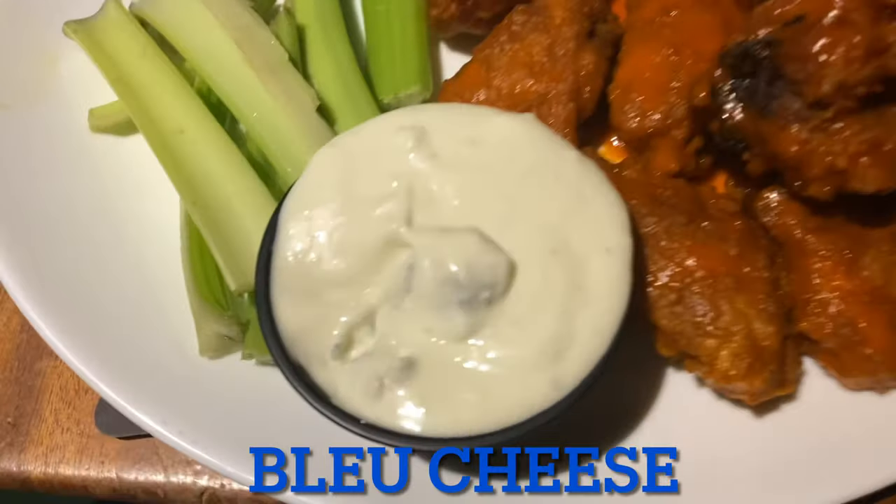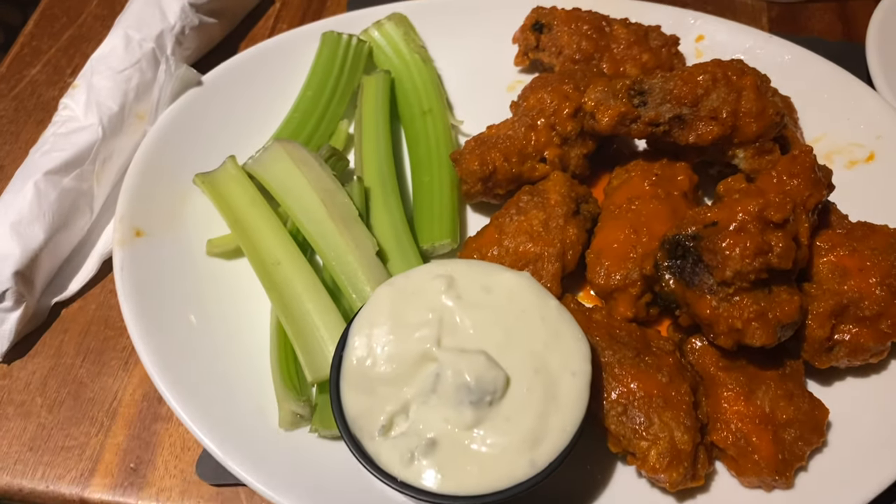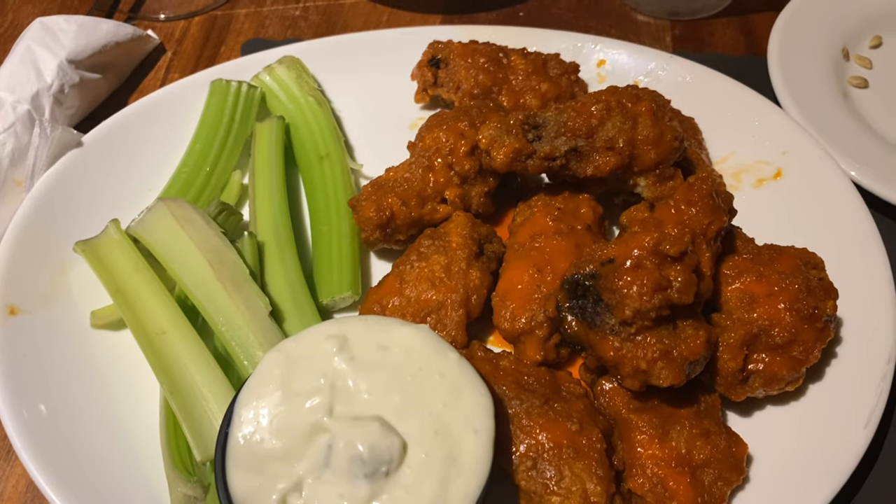So I got them with the traditional blue cheese and celery. I'm not really a big celery fan — I actually prefer carrots. They don't have that here, apparently.